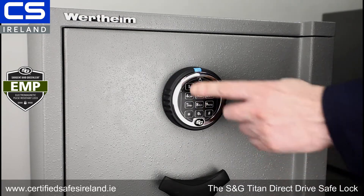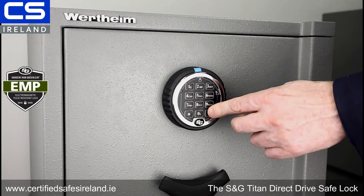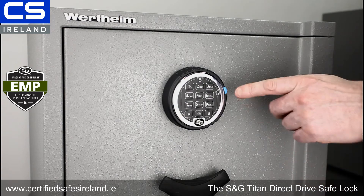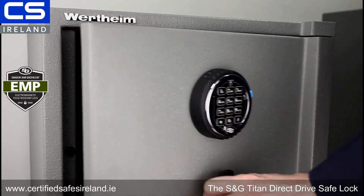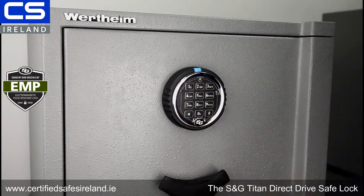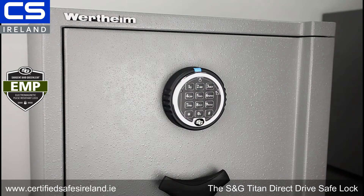I'm going to put the default code in — one, two, three, four, five, six — and open the lock to show you what I mean. You can see the blue tab is now in the open position. You see a lock symbol there — that opens our safe, opens our unit. And to lock, I just turn the keypad back to the left and get two beeps. That's direct drive.